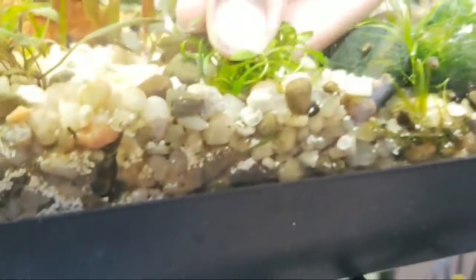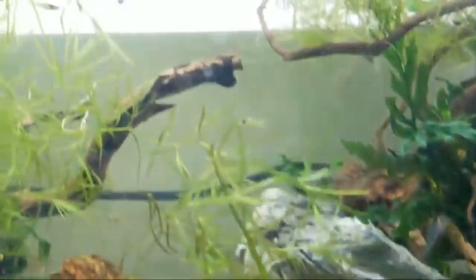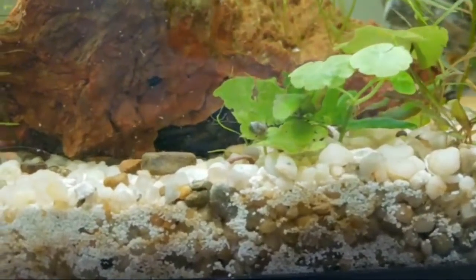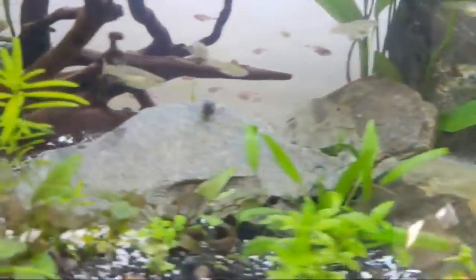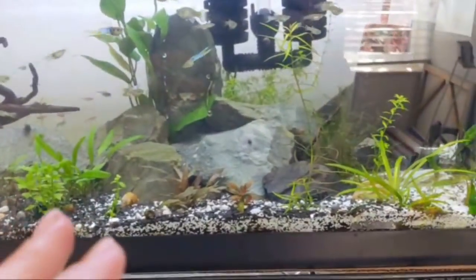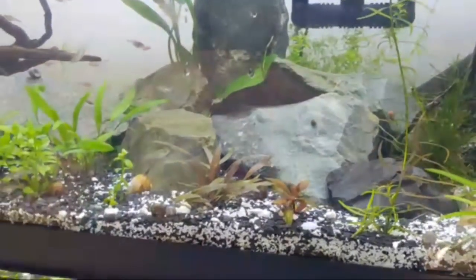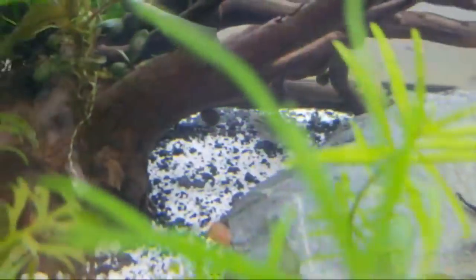We have a Facebook group that Betsy takes care of and moderates — if you have questions we can help you out more there. It's a great place to share pictures. I'm having a hard time because even reading these questions right now I'm having double vision and have to close one eye. You can grow out babies in a tank with very dangerous other fish — if you have a hundred babies you're going to get the strongest, biggest, and in this tank the darkest babies survived even though there are fish in here that eat them for lunch.